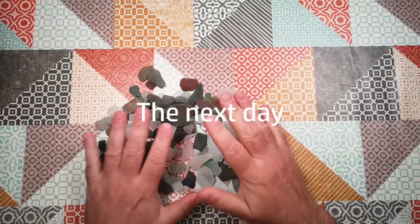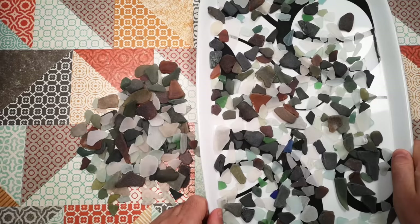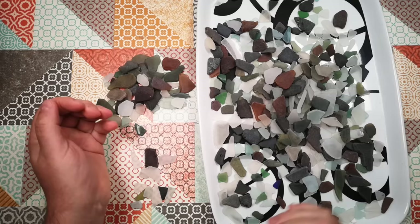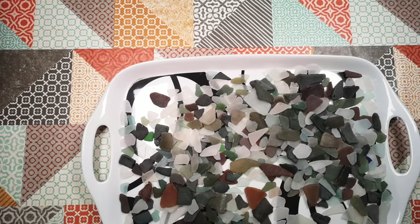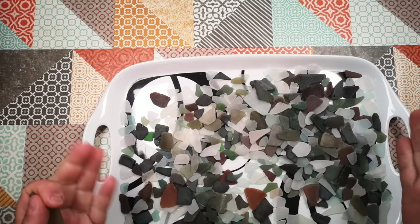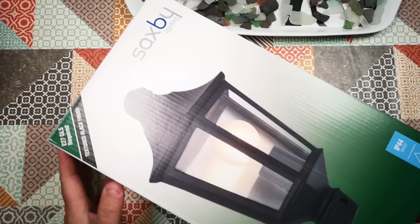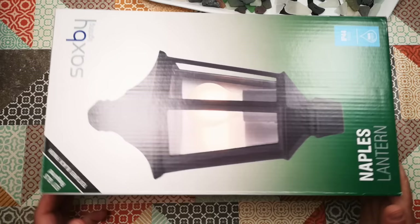Here's the sea glass I sifted through at the start of this video, and here is the newly collected sea glass from my trip to the beach. Between these two things combined we've got plenty of scope for making what I want to make. I was thinking about what I want to make — I talked about a Tiffany style lamp, but trying to make a 3D curved lampshade might be a little bit ambitious at first. So I'm going to try making something else first — I bought this Naples lantern for the princely sum of £18.50.